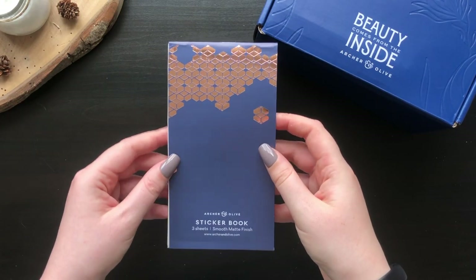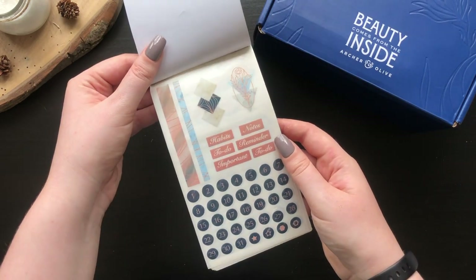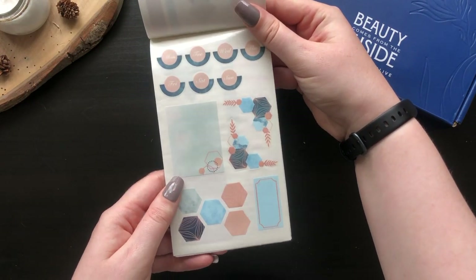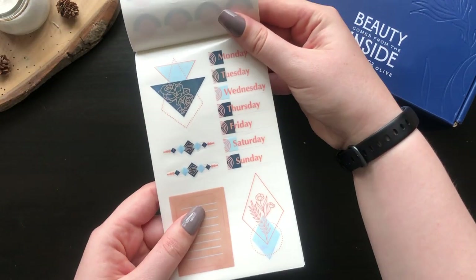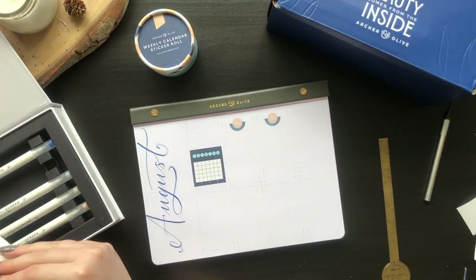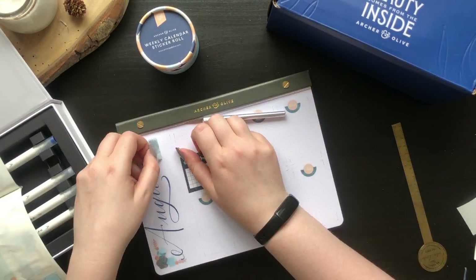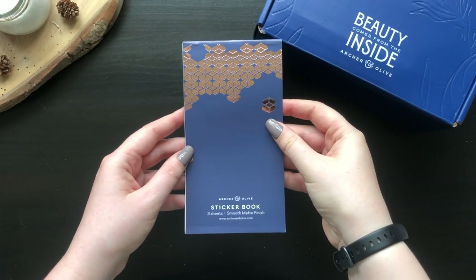I always find uses for stickers. This sticker book is a new format for Arch & Olive and I love that they are matte and transparent, meaning you can use them on all paper types and the outline blends into the page. They tie into the neutral geometric theme and there's everything you need for monthlies, weeklies, decoration, and more. There are three sheet designs and you get two of each, so six sheets in total. Here I'm finishing up a weekly spread with the weekly headers, some decorations, and a banner. One thing I noticed is that if you're careful you can unstick and reapply these stickers on Arch & Olive paper, which is great if you misplace one.